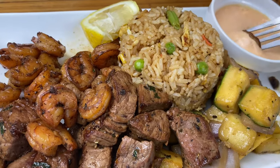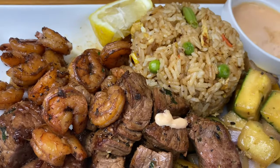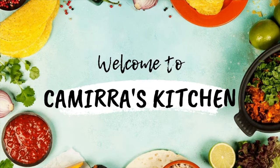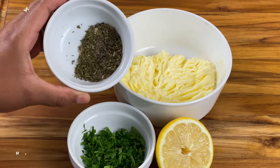Delicious hibachi shrimp, steak, and vegetables, fried rice, and you know I did not forget the yum yum sauce. Today in Kamira's kitchen, I am showing you how to make a delicious hibachi at home.